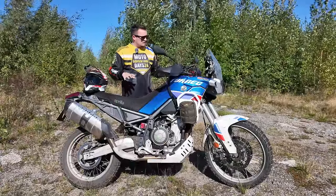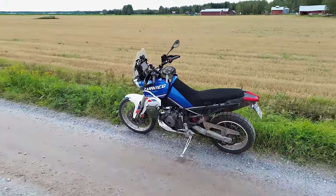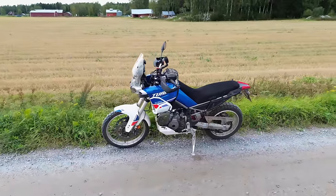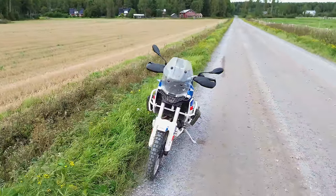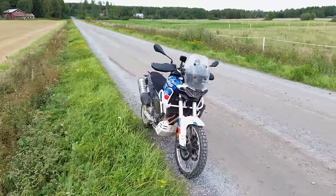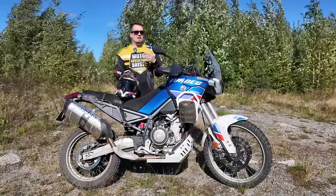Let's have a quick talk about the Aprilia Tuareg 660. Now that I've done 10,000 kilometers with this bike this summer, I can finally say something about it from experience. I thought I would make this 10,000 kilometer mini review, so let's start with the plusses of this bike — there are a lot of them.